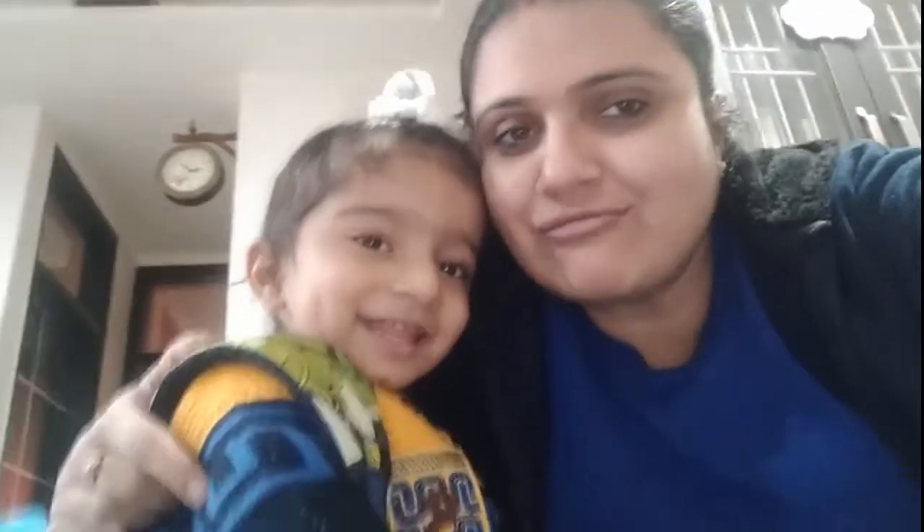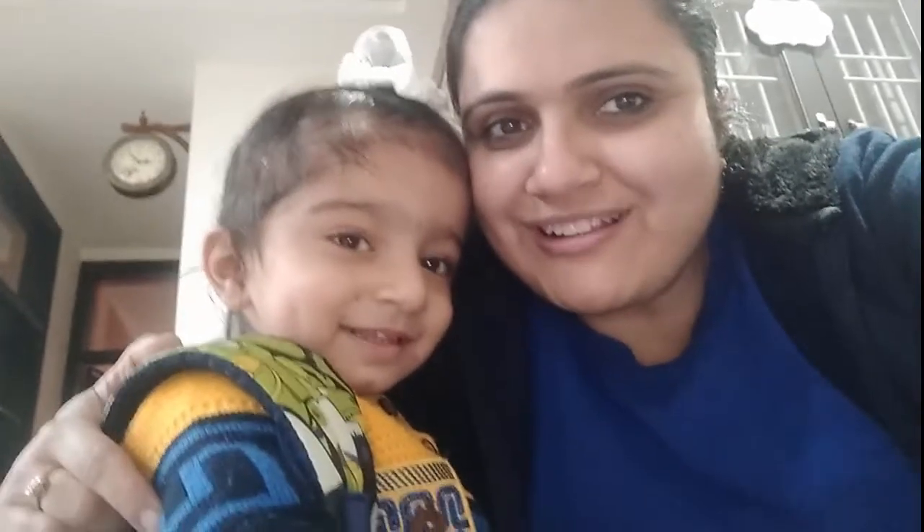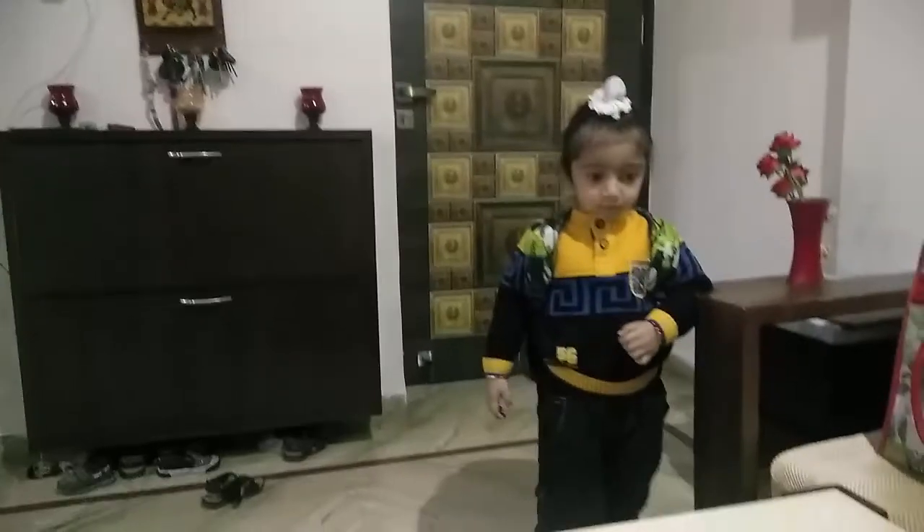I am going to school. This is my first day at school. Let me show you how it looks.